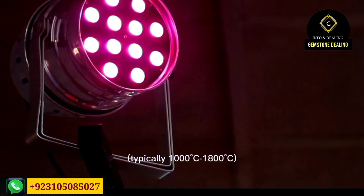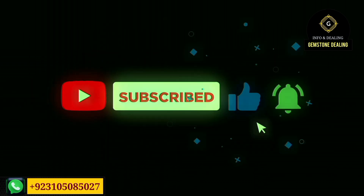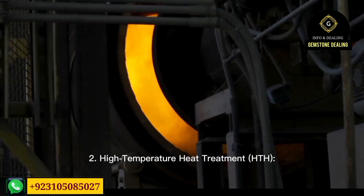Sapphires come in many colors — blue, yellow, green, black, and many more. You can find a wide variety of colors in the category of sapphires. In this video we will talk about the heat treatment of sapphires.